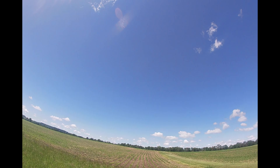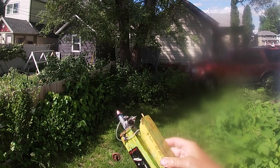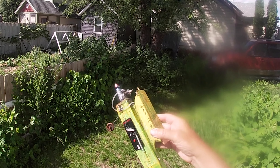Then it came to me that maybe the glow head was bad, because I would touch the glow clip again and then it would run better. So I put in a different glow head and ran it at home and it ran pretty good.